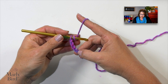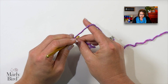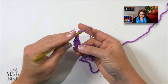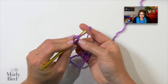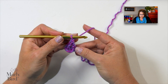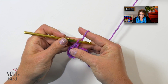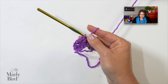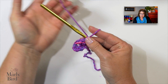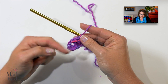Let's prep our hook for a double crochet — yarn over. All of these stitches are gonna go into this last chain. So we will do a double crochet, a chain one, a double crochet, a chain one, and a double crochet. Now I'm gonna put a marker into this double crochet, because that is the center of our shawl. I want to make sure we know where that is. It's even written in the pattern to place a marker there.